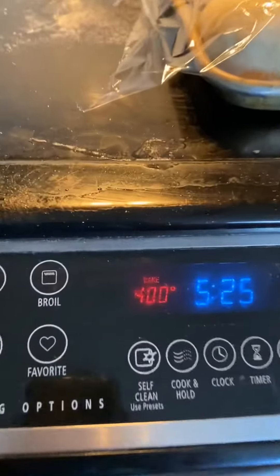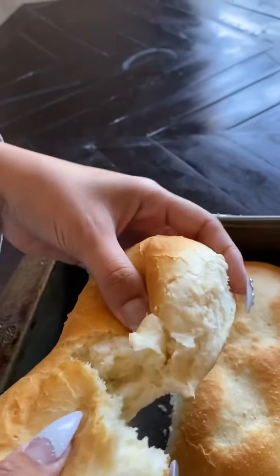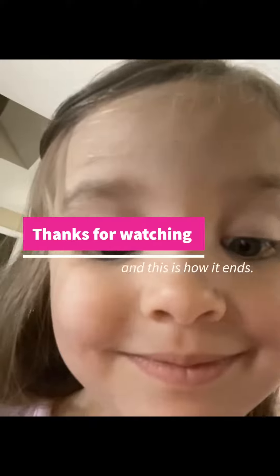Preheat oven to 400 degrees Fahrenheit. Bake in preheated oven for 10 to 15 minutes. It's done. Enjoy!